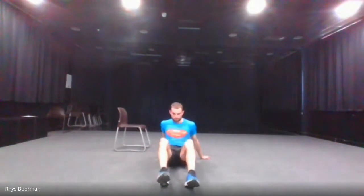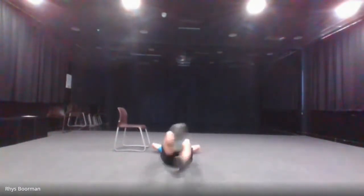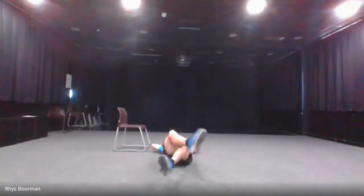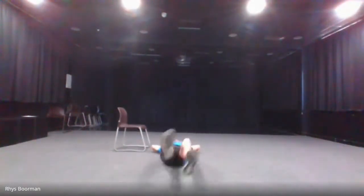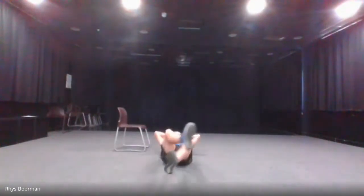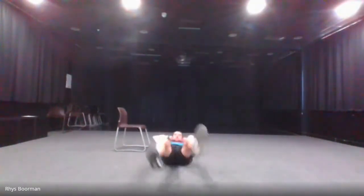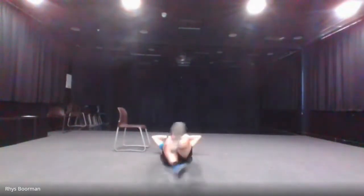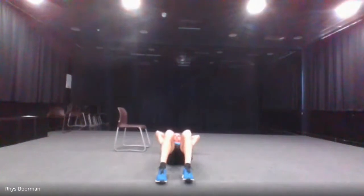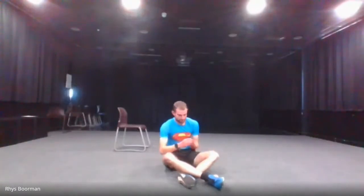The next one is the flutter kicks variation where you go sideways — I'm going to face the camera for this one. Still on your back, three, two, one and go. Halfway there. And stop. 15 seconds rest.